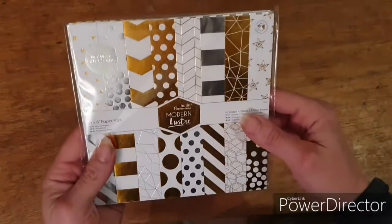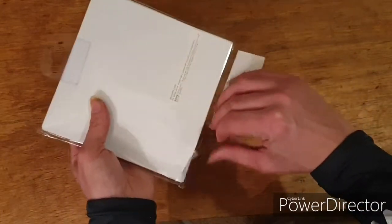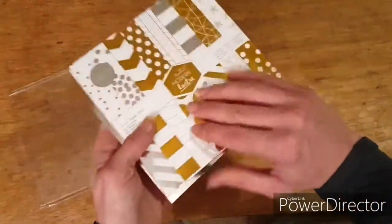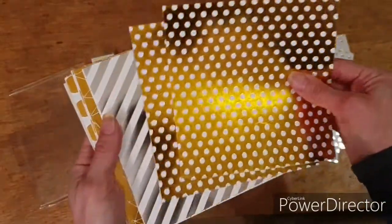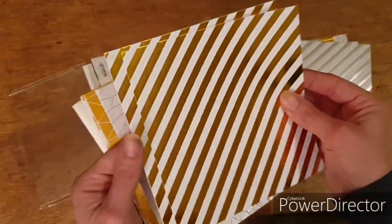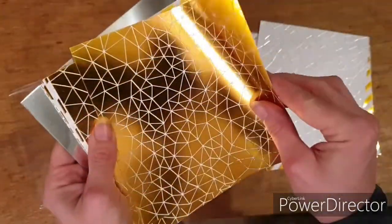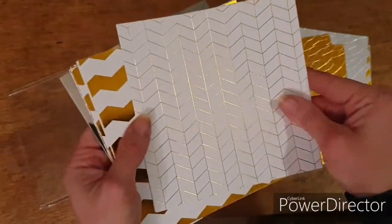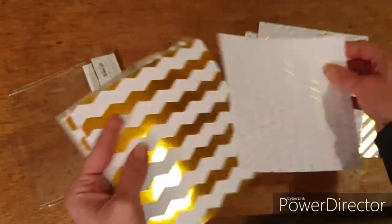I'm actually going to make a birthday card today. The papers I'm going to be using are these really gorgeous Luster papers. These are from Ducrofts, the Paper Mania ones. These are a set of papers I had and hadn't actually used — I hadn't even opened them — but they're really, really gorgeous. I think they're probably from the pound shop or something like that, but you get two of each design. They're foiled and they're really, really stunning. You've got the stripes, and there's almost a honeycomb one and they do them in gold and silver. Aren't these just beautiful? I've had these for a while and I really can't believe I've not used them before because they really are lovely papers.